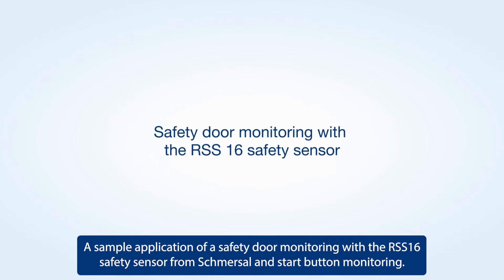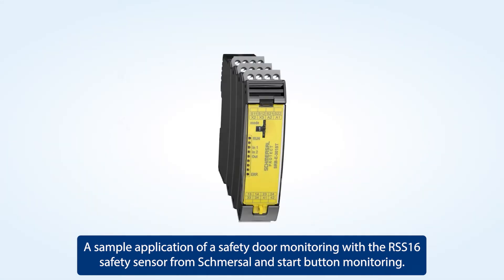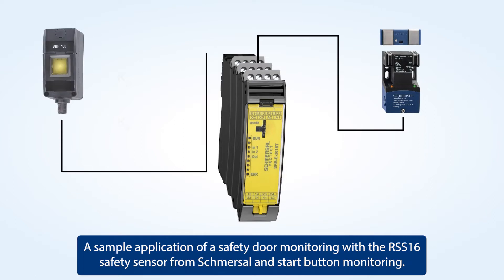Sample application of a safety door monitoring with the RSS 16 safety sensor from Schmiersaal and start button monitoring.